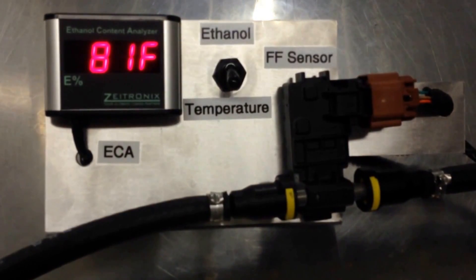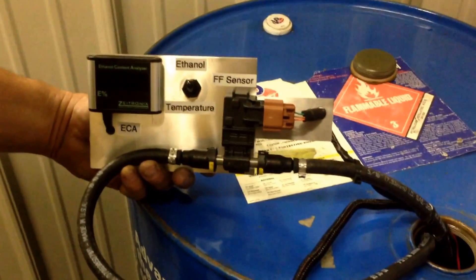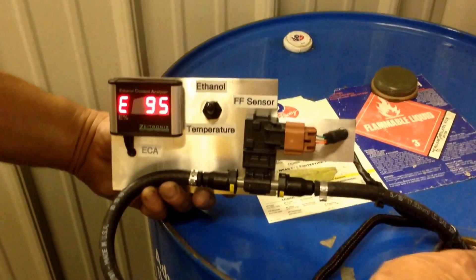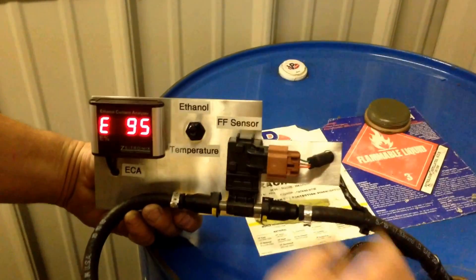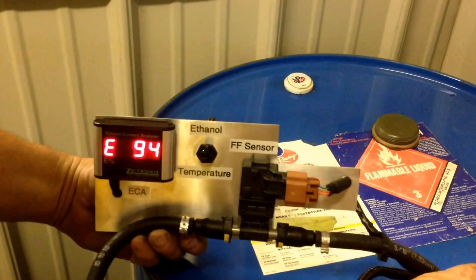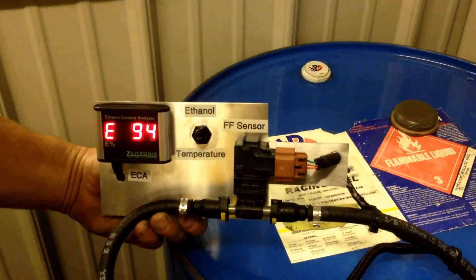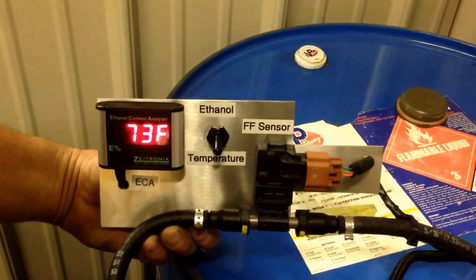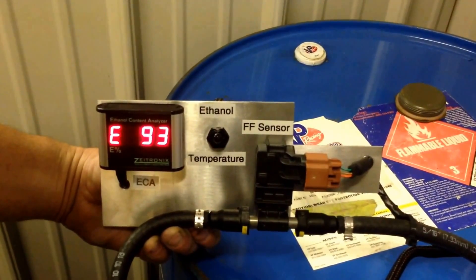Now we're going to go on to some pure E98. We're going to drum what should be E98. So we're about E94 — that's better than I actually expected. The temperature in this drum is 73 degrees. E93.